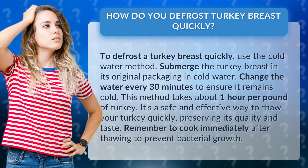Submerge the turkey breast in its original packaging in cold water. Change the water every 30 minutes to ensure it remains cold. This method takes about 1 hour per pound of turkey. It's a safe and effective way to thaw your turkey quickly, preserving its quality and taste. Remember to cook immediately after thawing to prevent bacterial growth.